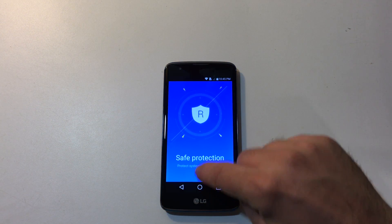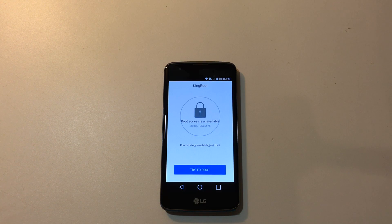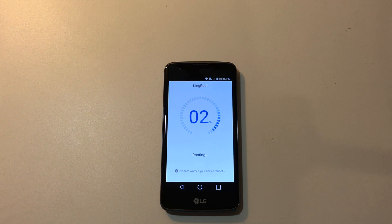Swipe up. Click try it. You need to be online while doing this because it needs to check the servers for a root method. Root access is unavailable — root strategy available. Just try it, try to root. Now this can take anywhere from 2 to 15 minutes. Let it go. If it doesn't work the first time, reboot your device and try again.